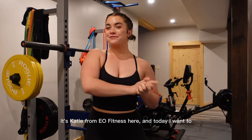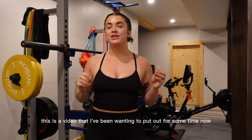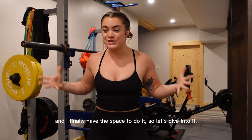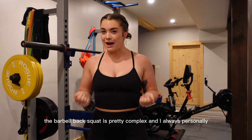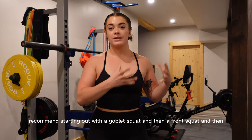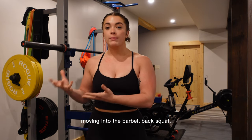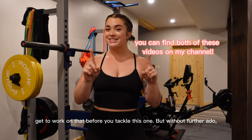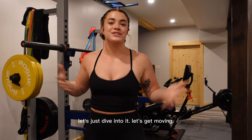What's going on YouTube? It's Katie from EO Fitness here, and today I want to take you through a barbell back squat. The barbell back squat is pretty complex, and I always personally recommend starting out with a goblet squat, then a front squat, and then moving into the barbell back squat. So if you have not mastered those yet, get to work on that before you tackle this one. But without further ado, let's dive into it.